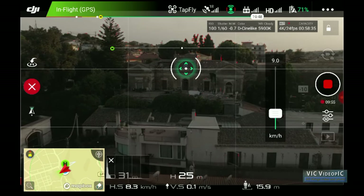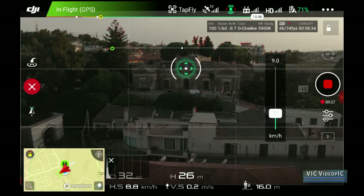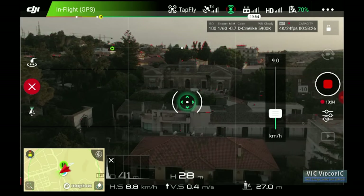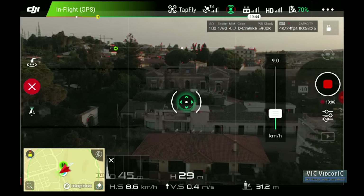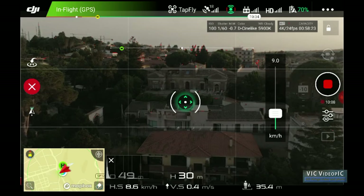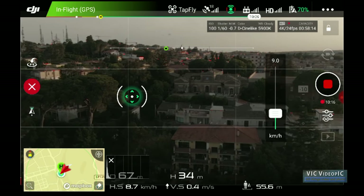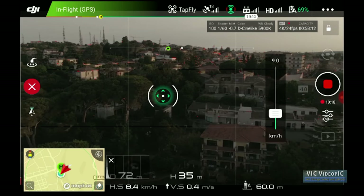Reverse mode works in the same way, but everything is inverted. By tapping above the horizon line, the altitude will decrease, and vice versa. By tapping to the sides, the drone will fly in the opposite direction — of course, backwards.